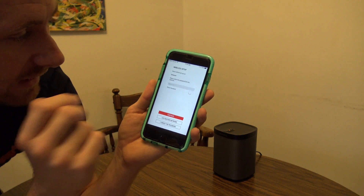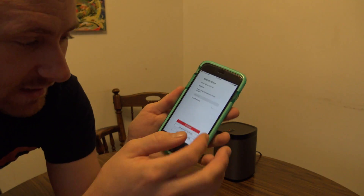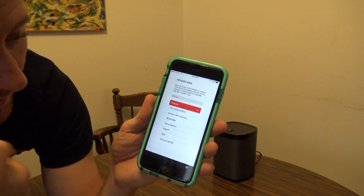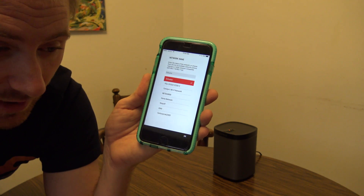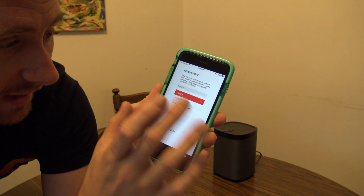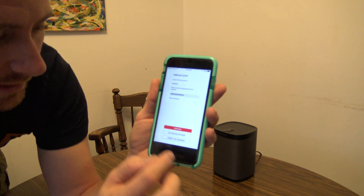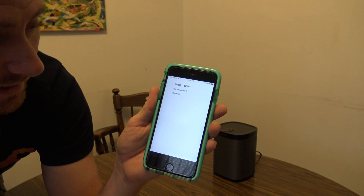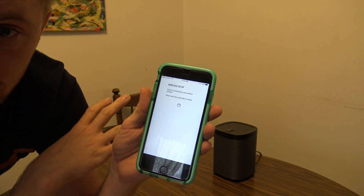Now I'm going to be guided through the setup of the network. It's selected my network automatically based on what my phone was already previously connected to. But you can also hit 'Use other Wi-Fi network.' If you have multiple Wi-Fi networks and want to put it on a specific one — maybe you have everything separated on different bands on your router — you can do that. In this case I have everything on one band, one SSID, so go ahead and put in your Wi-Fi password. Hit done, then hit continue. It'll check the password with it and automatically set up the speaker.